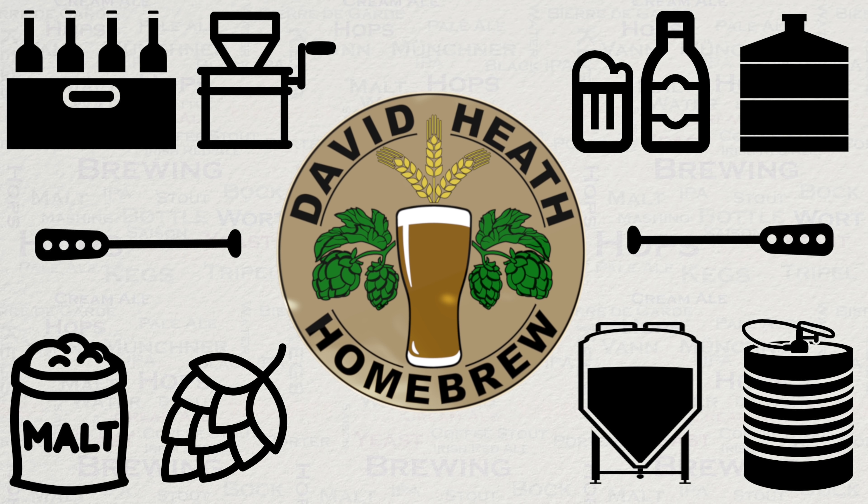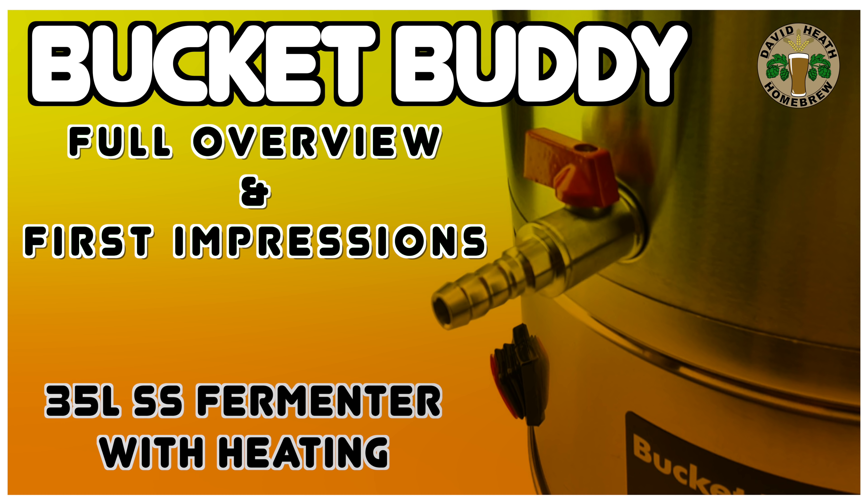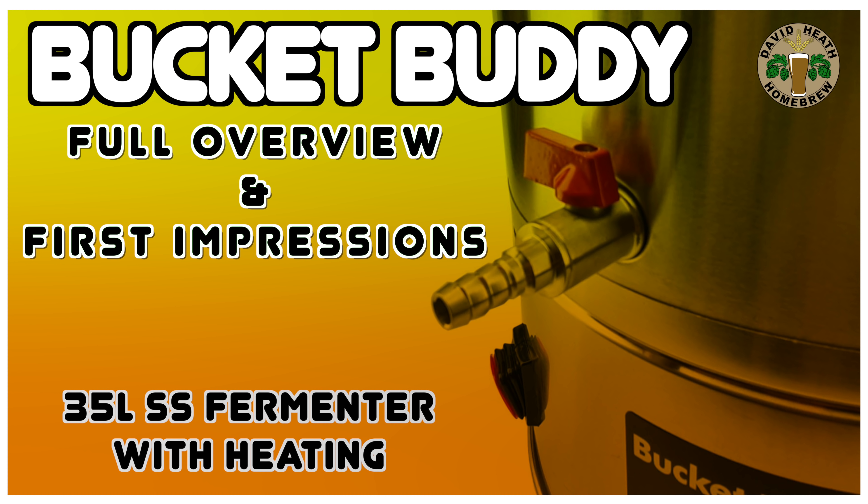Drink beer, it's good for you. Hello and welcome to the video. In this video we will be looking at Kegland's new budget friendly bucket body fermenter. I will be running through the features of the fermenter and giving my first impressions. So let's get started.